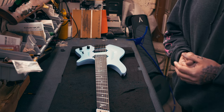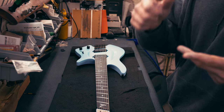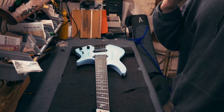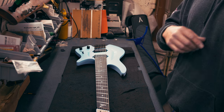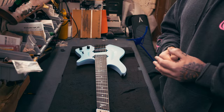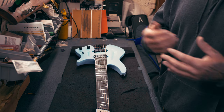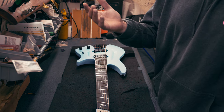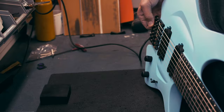For all guitars we do strings one and six, and that also accounts for seven, eight, and nine strings. Once we've set the height on the first and sixth string, we use a radius gauge — an understring radius gauge — which gives the most precise radius on the strings. Because strings one and six are at the correct height, all the other strings will be in place if you do a proper understring radius. First thing we're going to do is tune the guitar.